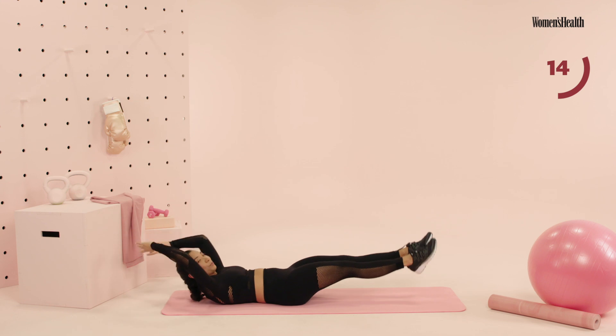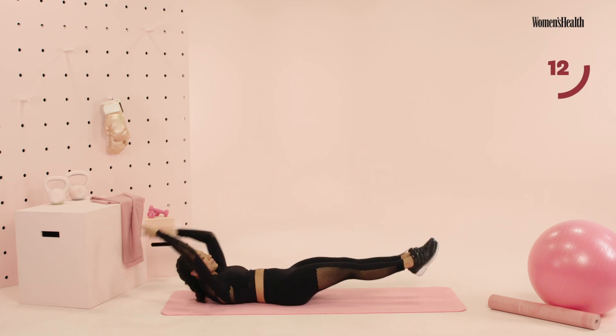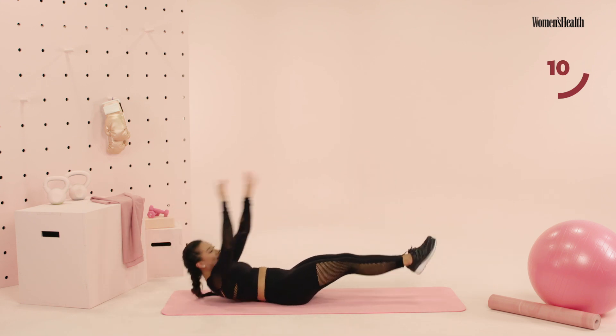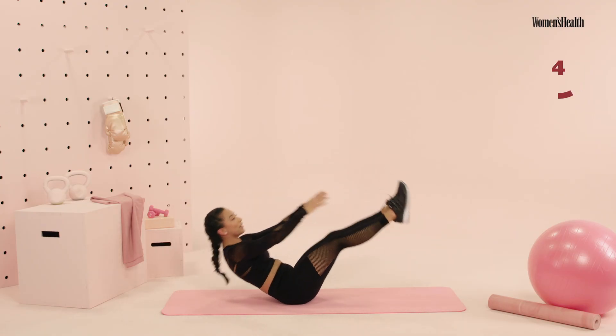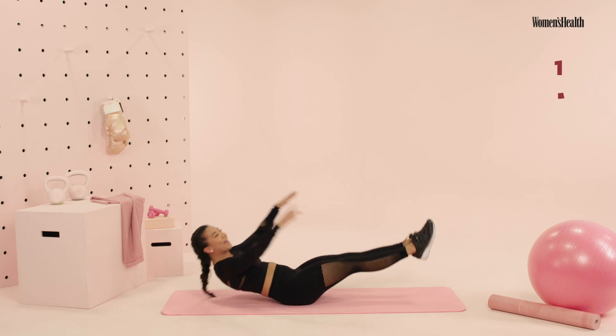We have just 15 more seconds, push through. Almost there, push it, push it, push it guys. Final countdown — you have five, four, three, two, and one.